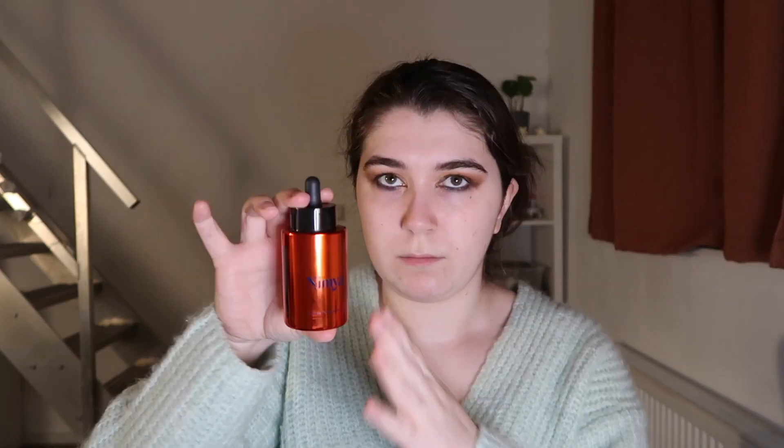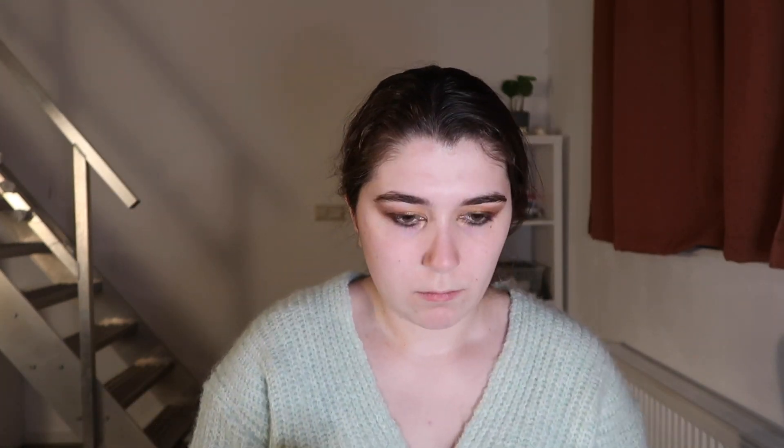The foundation I want to pan this year is the NYX Cosmetics Can't Stop Won't Stop full coverage foundation in Light Porcelain — it's way too light for me now. I used to be this color. I don't like it anymore; I have to mix it with the Nimya License to Glow serum to get a texture I like, otherwise it's way too thick. I don't think I'm into full coverage foundations anymore. The Born to Glow foundations pull orange on me — Porcelain is workable but Light Ivory pulls a weird undertone.